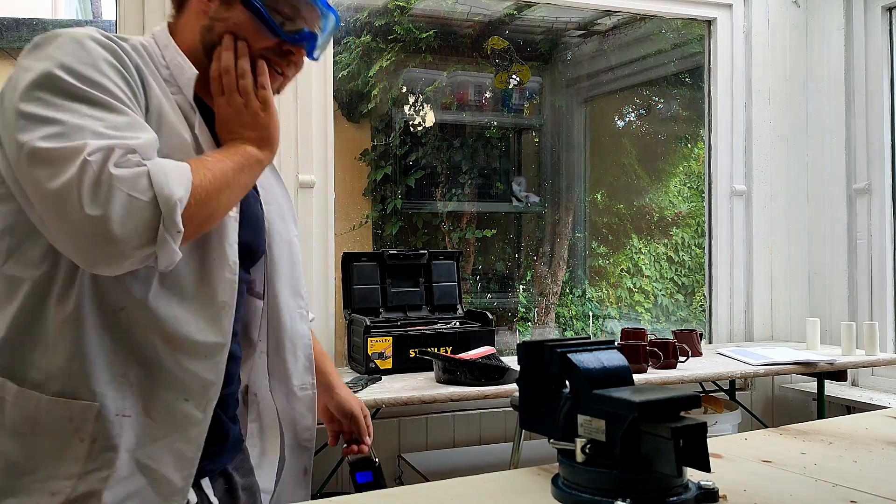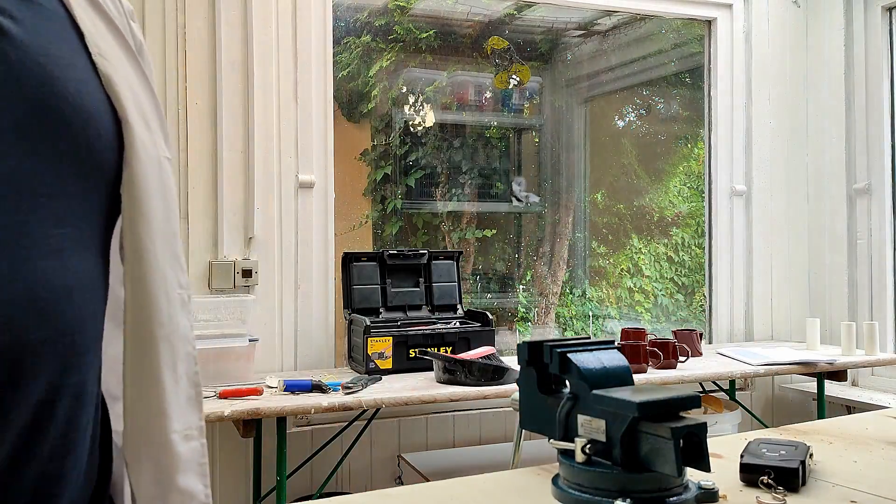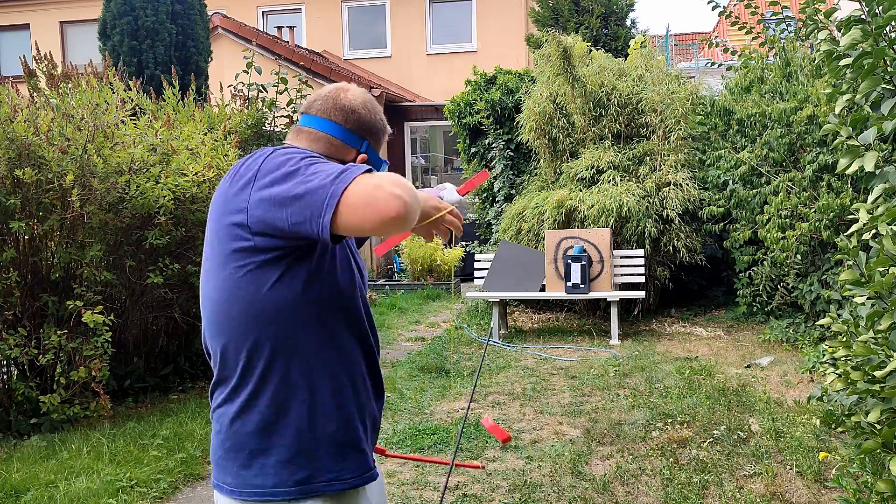At that point I had a design that should work. I tested all the components and after going through a little bit of integration hell, it was time to put it all together.